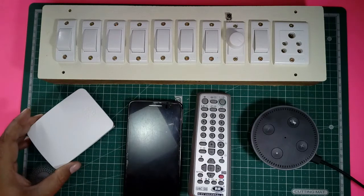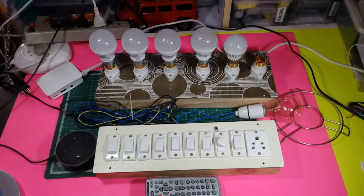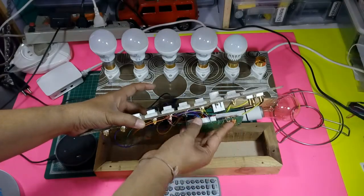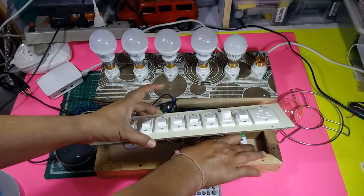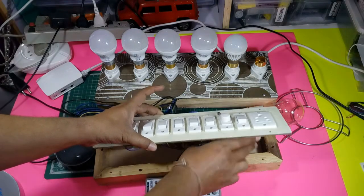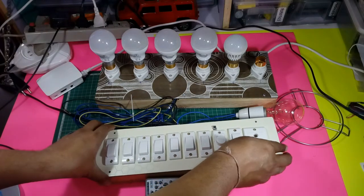Here it is — I've installed my small tiny electronic module within this outlet and it easily fits within it, making it smart. I'll fit it inside and now demonstrate how it works with all the different kinds of controls.